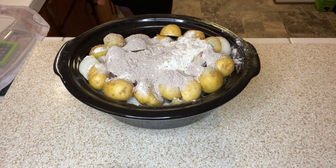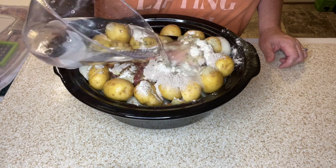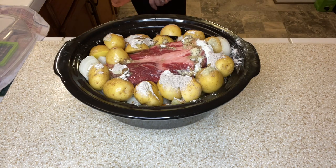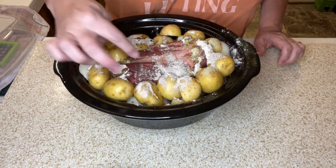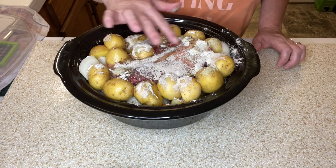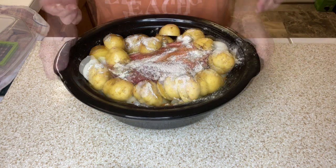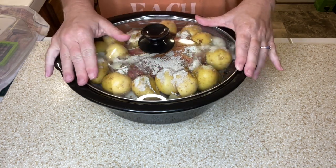Now I'm gonna add in some water — about four cups. I'm wondering if I should have put the water in first before the seasonings, because it washed a lot of the seasonings off the meat. I'll try to get some more on there. This is full. We're gonna put the lid on this and cook it on low for about eight to ten hours.